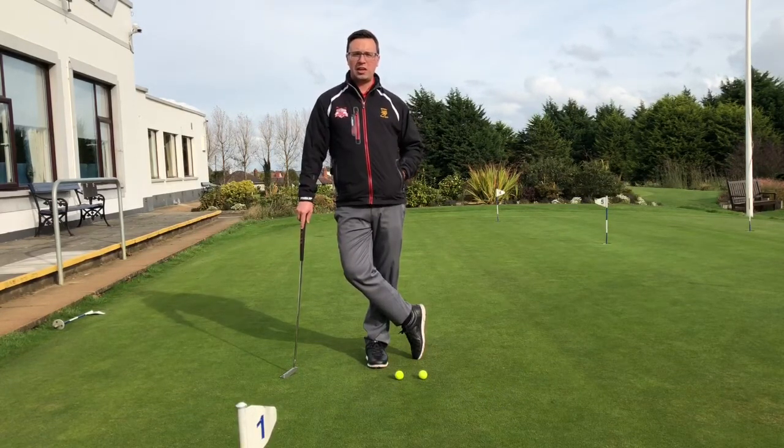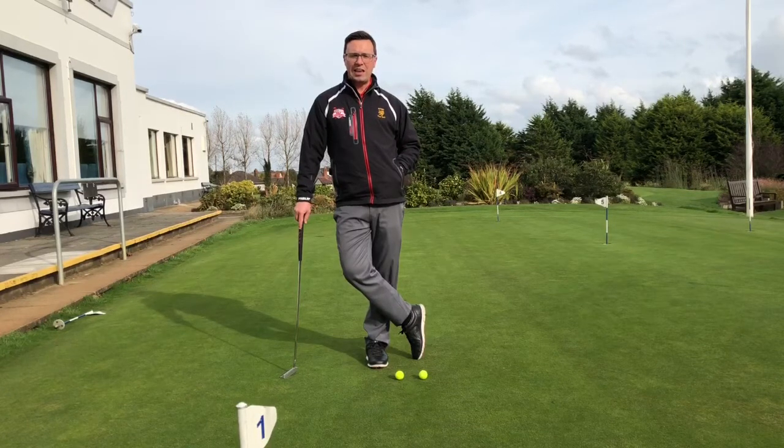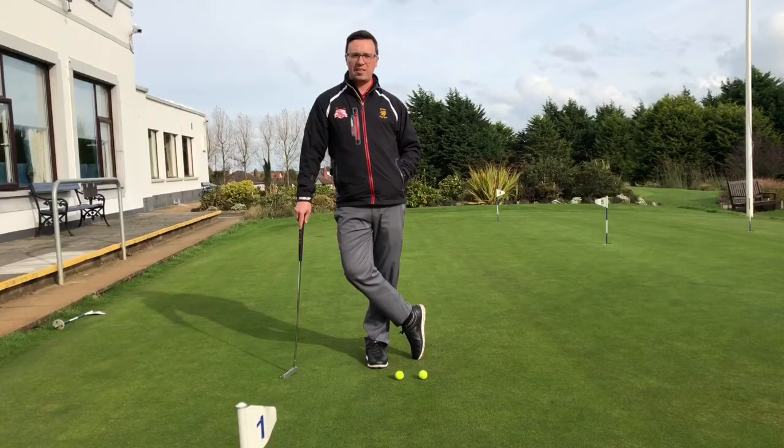I want to dedicate this one to Stuart Cave. Stuart ran 80 yards across Tesco's the other day to grab me and beg for help with his putting. Stuart, always happy to help, but maybe next time don't scare my kids at Tesco's.